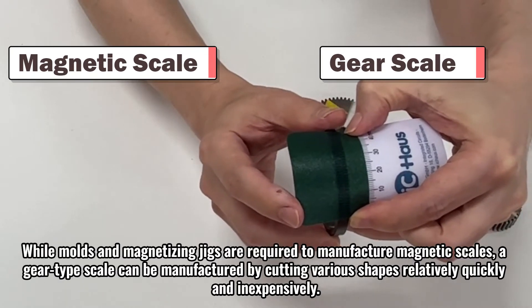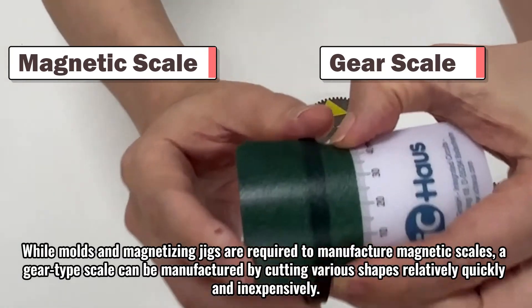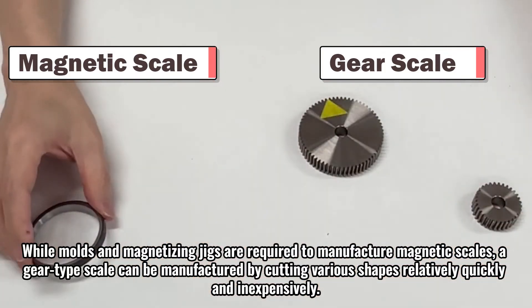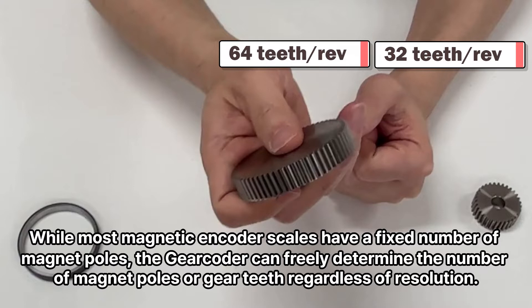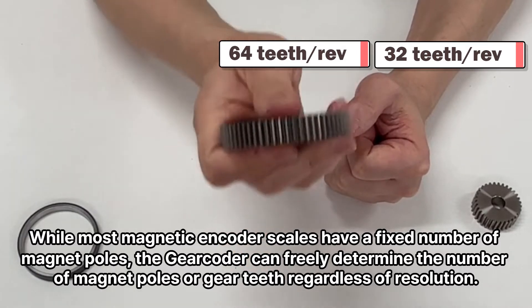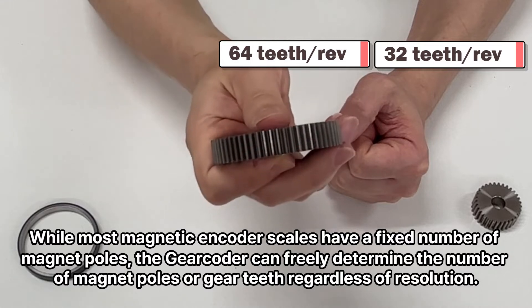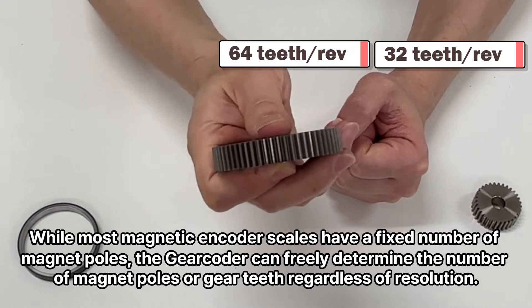While molds and magnetizing jigs are required to manufacture magnetic scales, a gear-type scale can be manufactured by cutting various shapes relatively quickly and inexpensively. While most magnetic encoder scales have a fixed number of magnet poles, the DeGear Coder can freely determine the number of magnet poles or gear teeth regardless of resolution.